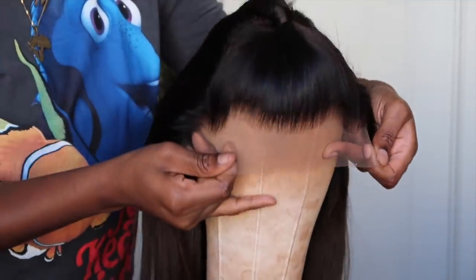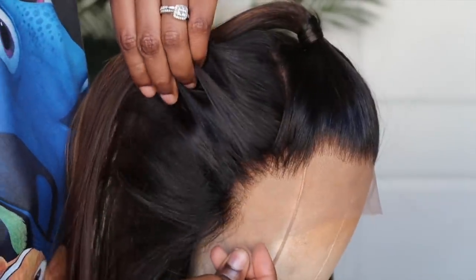It also comes with combs and an elastic band. And y'all, this color is so on point — the chocolate brown as well as the honey blonde highlights they use are just so gorgeous. I love that they started it at the roots with the natural color, so it matches my hair color so much better. This is a really good middle ground for those who aren't ready to take the plunge and go full blonde.